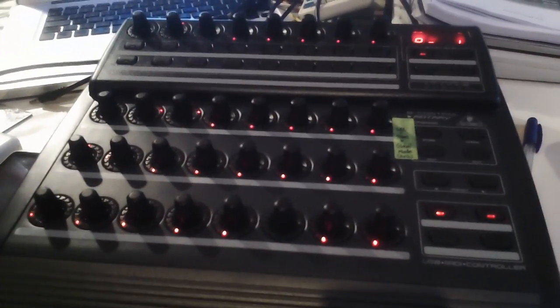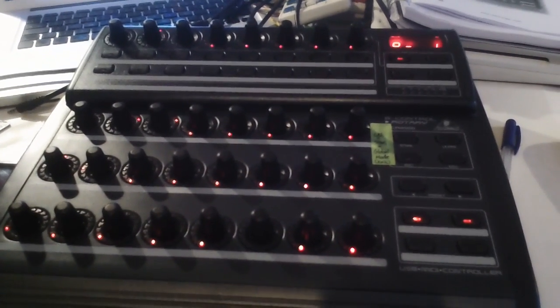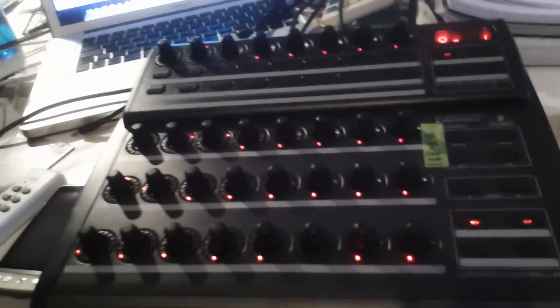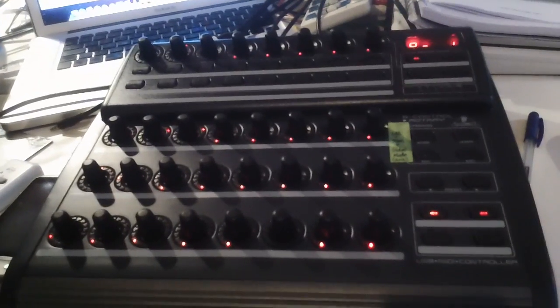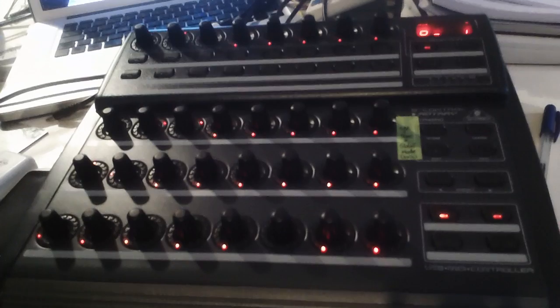This is the new Behringer BCR2000 that I just bought from Thomann. They were very good in Germany and got it sent to me here in Amsterdam. I just want to get down to business and show you how it's working.